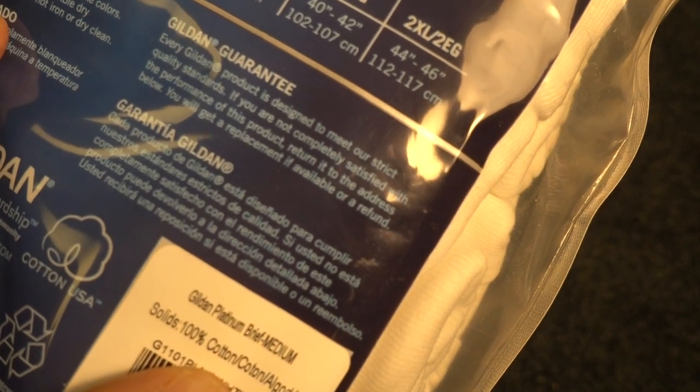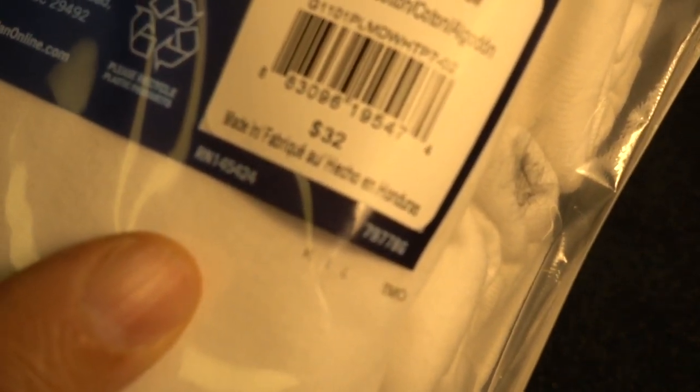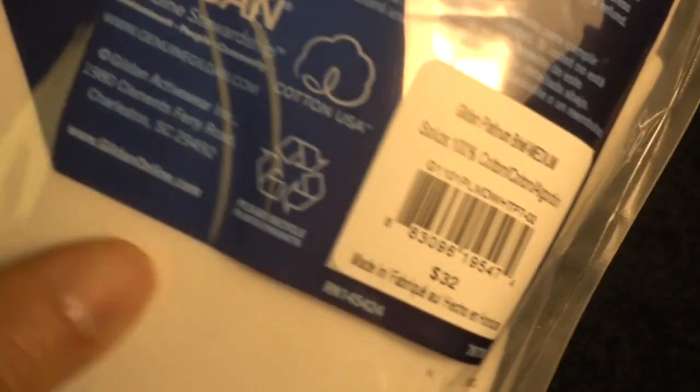100% cotton. Made in Honduras. And they've got a website: GildanOnline.com.